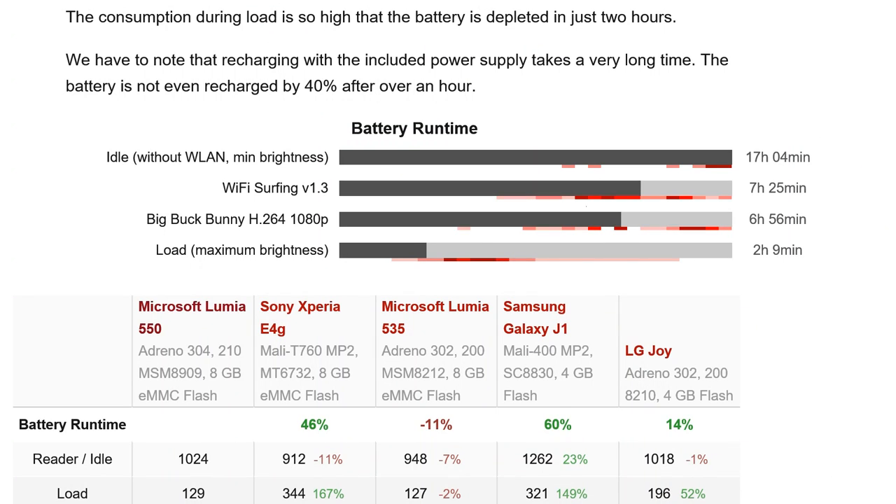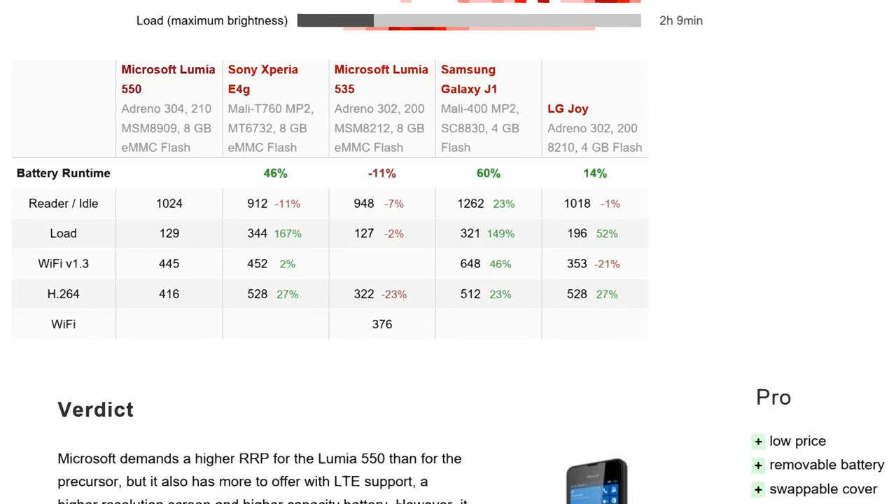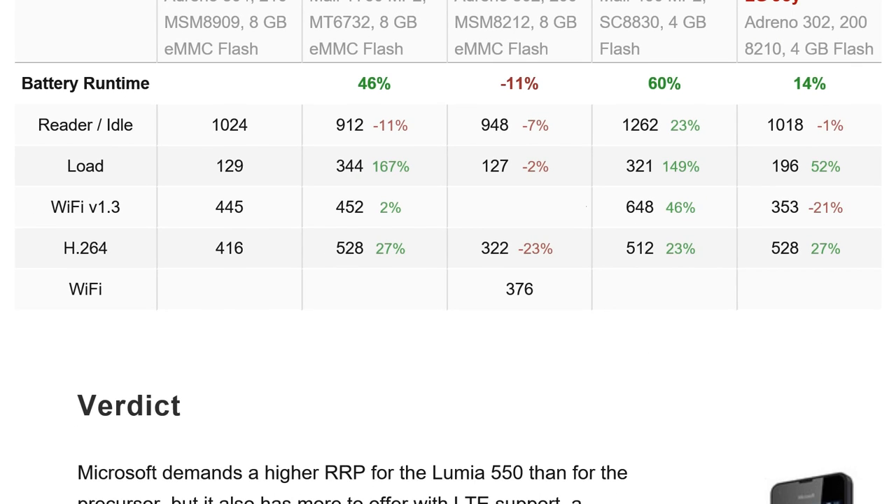On battery run time: our Wi-Fi surfing v1.3 test achieved 7 hours and 25 minutes — not too bad. Big Buck Bunny 1080p playback at 150 nits ran for 6 hours 56 minutes. It's a small 720p screen so you'd expect a reasonable score. On the H.264 test the Xperia E4G scores 528 points for comparison, putting the Lumia 550 roughly average amongst low-end smartphones.